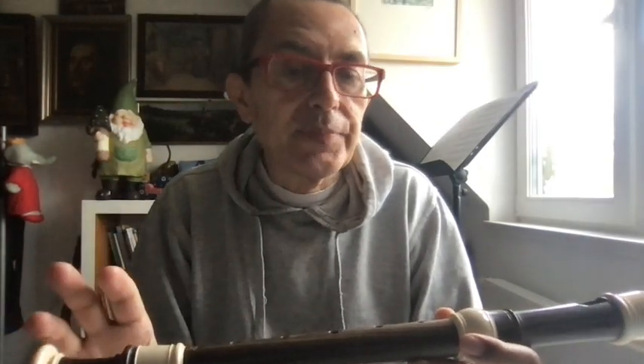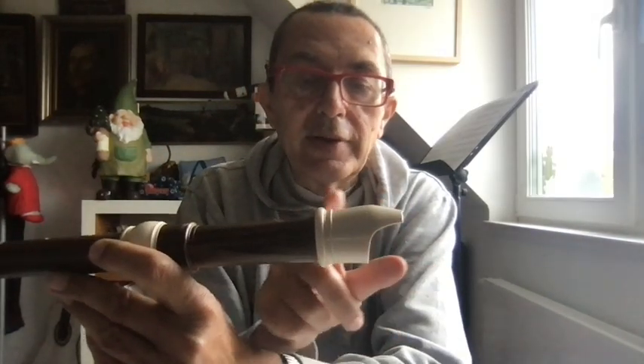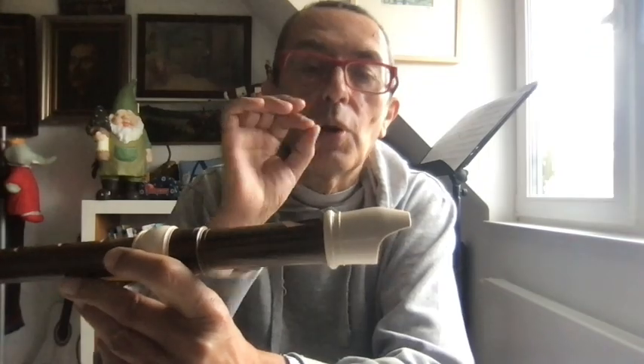We are speaking about very high notes, but before that we have to understand something in general concerning the recorder. The recorder, like many wind instruments — not brass, but the other wind instruments like flute, clarinet, saxophone — it's interesting to try to understand how they make the note. You have like a tunnel in which you blow, and the air will go exactly to one point.